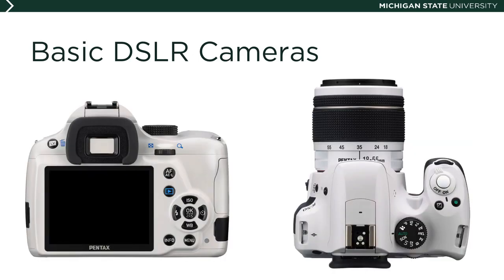The Pentax K50 has substantial features despite its price. One highlight is its fully weather-sealed body — you can take it out in rain, snow, or misty weather, and it resists sand and sleet. It has a 16.3 megapixel sensor, about average for this price range, an 11-point autofocus system, and in-camera stabilization to compensate for hand shake at telephoto ranges. It also offers 12 video frame rate options, HDR shooting, and an ISO up to 51,200.